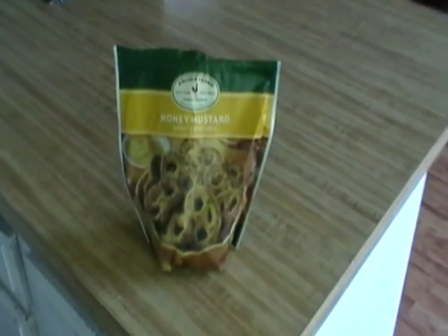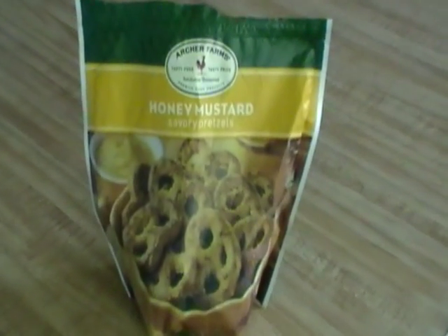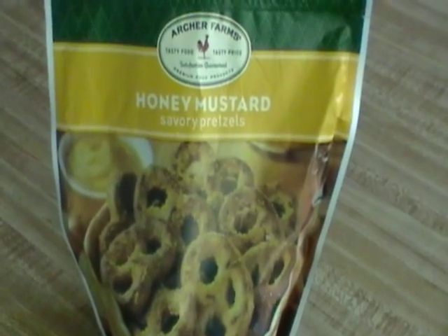Today we're going to be trying honey mustard pretzels from Archer Farms. I was walking around and Target actually had these. It's an interesting concept I've never had before — pretzels with honey mustard flakes on them.